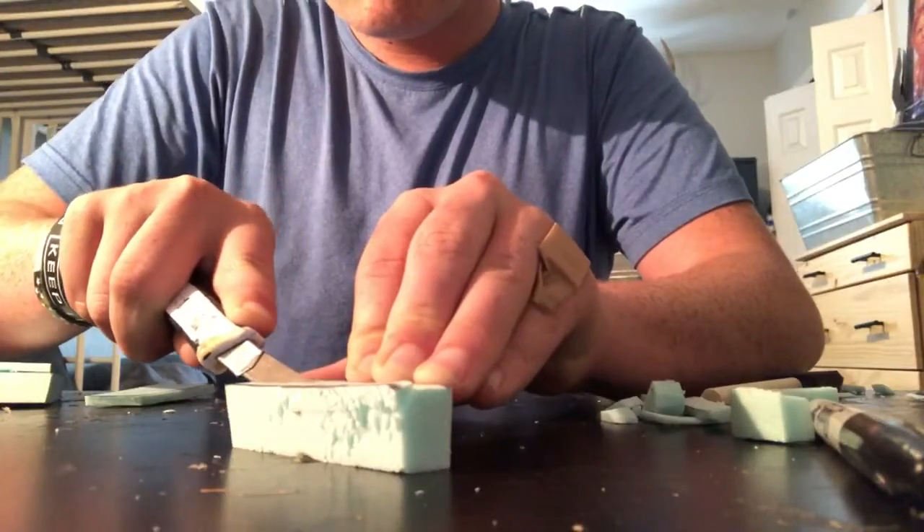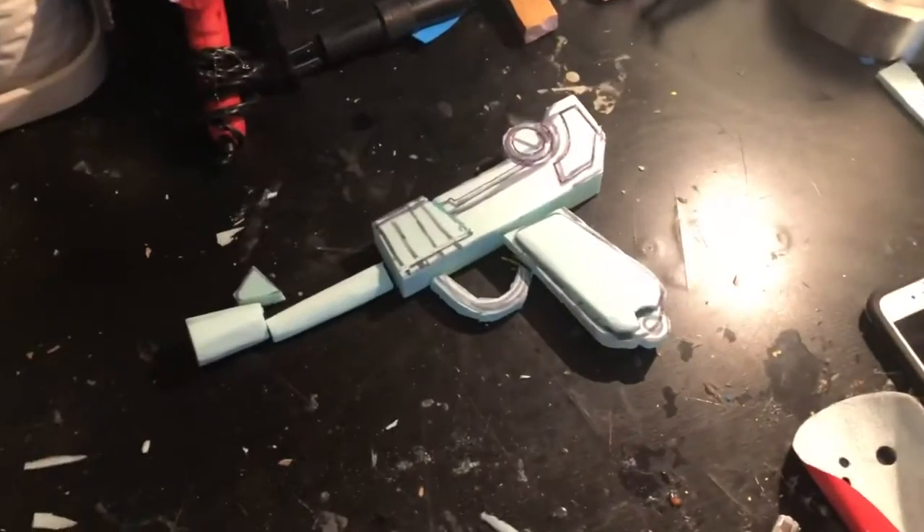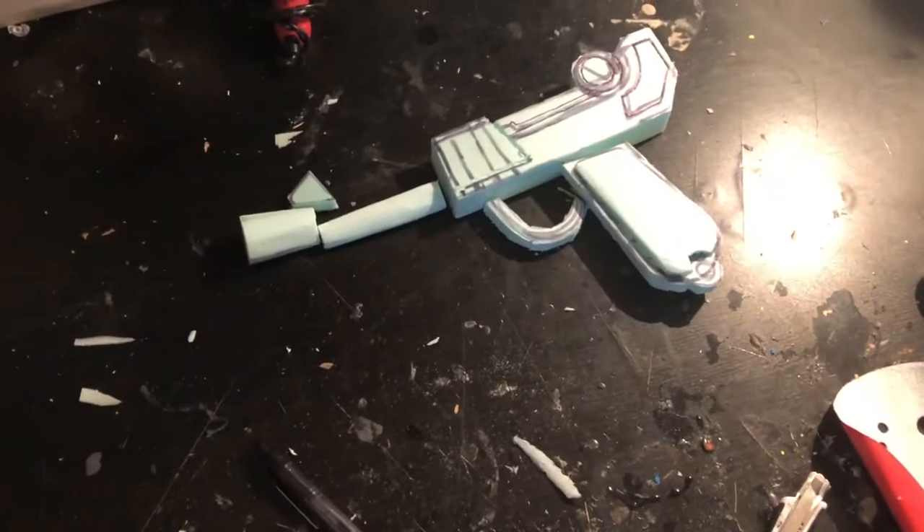Next I started cutting pieces down that needed to be round and then I started sanding them down to make them more smooth. After that, the next step was gluing everything together.